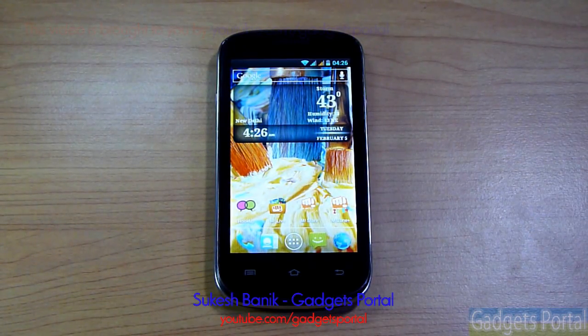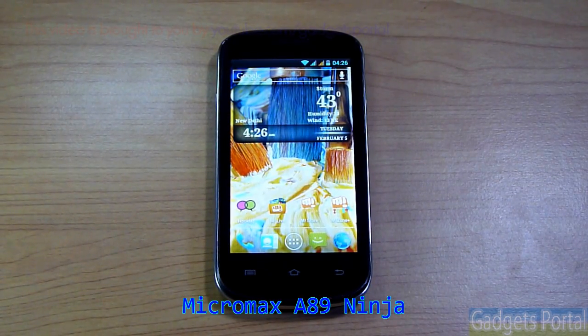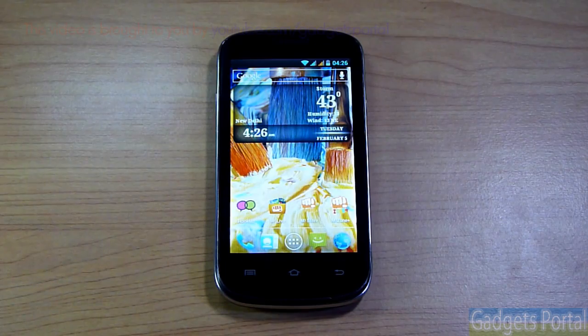Hello everyone, this is Shukesh Banik and you are watching Gadgets Portal. Today I've got the new Micromax A89 Ninja and I'll be reviewing this device — showing you the hardware, the benchmarks, and a full hardware performance test. As you know, this device is priced at only 6000 Indian rupees, which is very low for the specifications it offers.